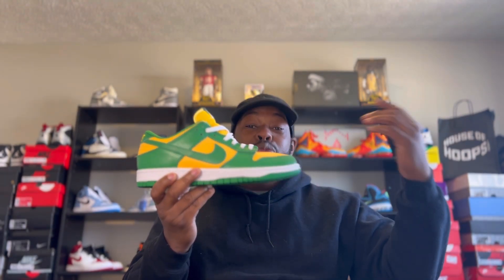When the Brazils dropped in 2020, your boy copped a pair — I have those in hand right here. I've worn these maybe once. What we have right here is the Dunk Brazil, the 2020 release. The Reverse Dunk Brazil just alternates the colors: wherever you see yellow is now green, and wherever you see green is now yellow. It's very simple like that.